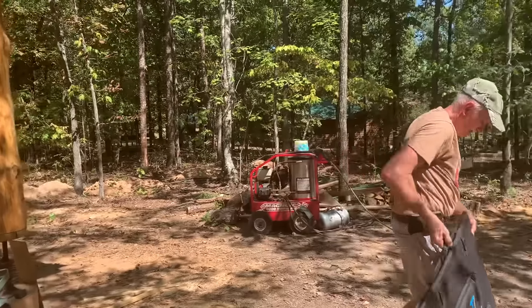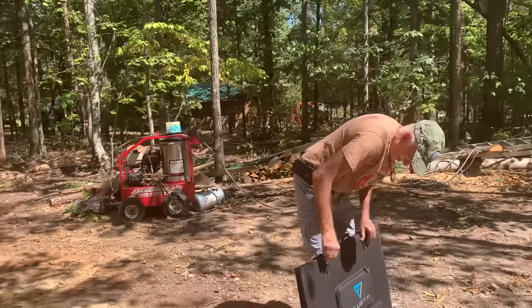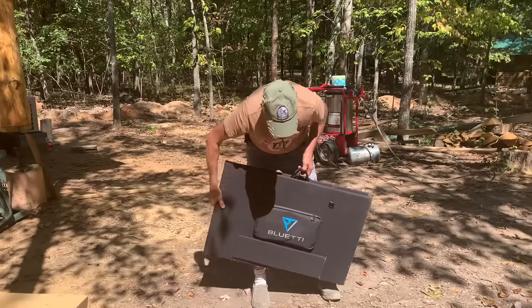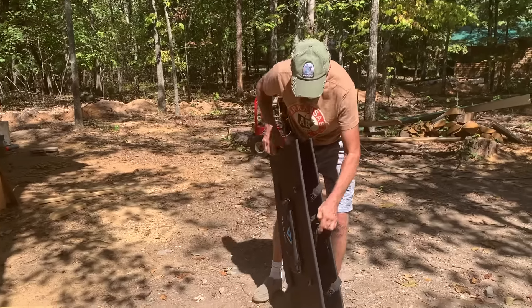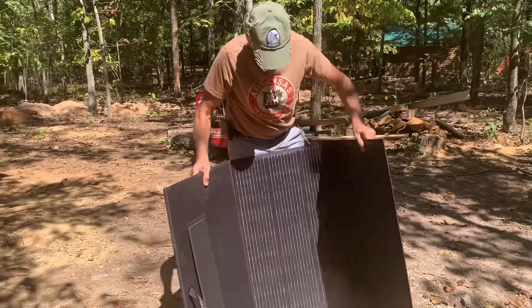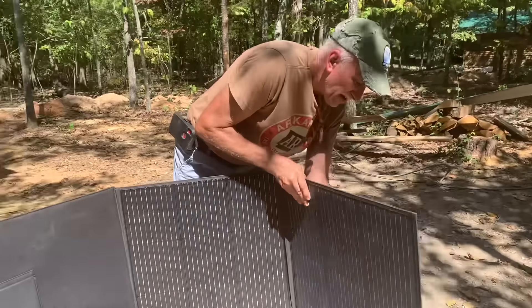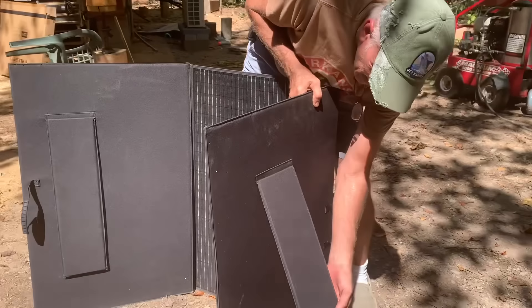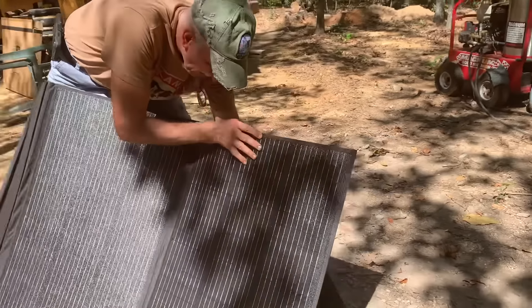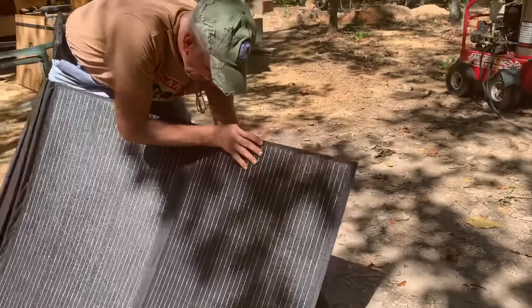Like if you were building a cabin and didn't have your power in yet, it'd work great for that. Pretty easy to set up. I found out that if you just do one side at a time, it's so much easier. They've got a nice deal that comes out, and you just set it back on it. It retracts automatically too.